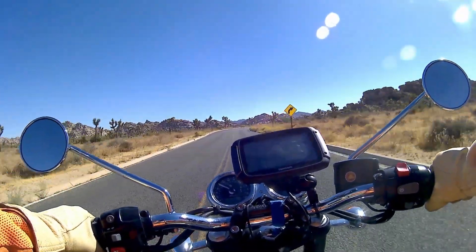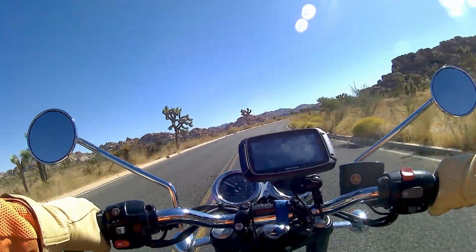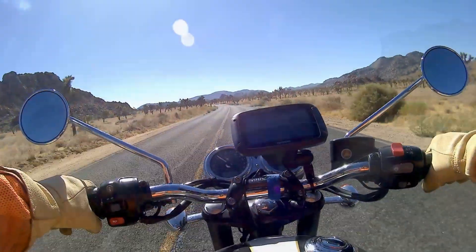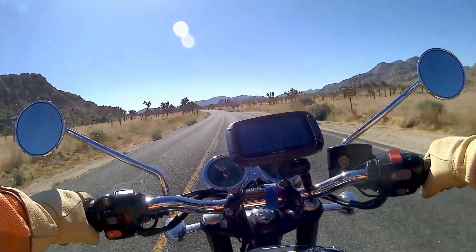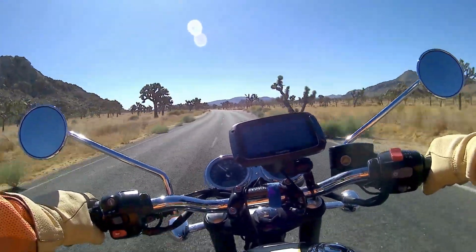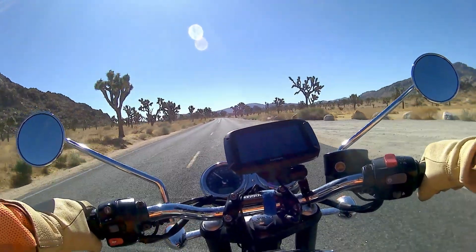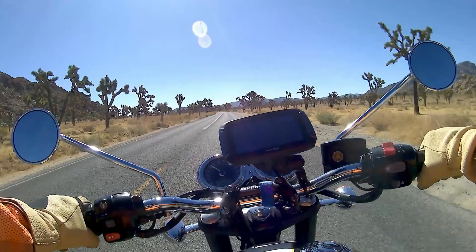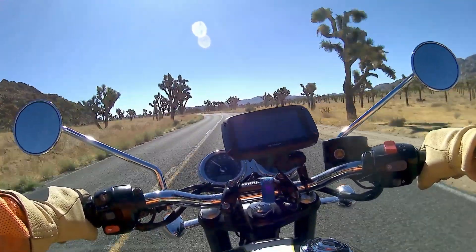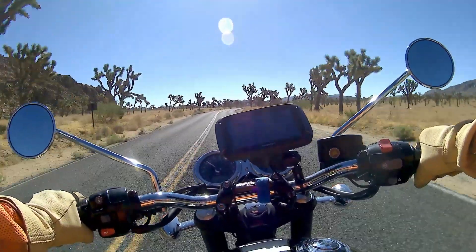Back in the 80s I used to do lots of touring on naked bikes like this — no screens, no hard luggage, just strap a bag on the back. The experience I've had over the last couple of weeks has really harked back to those days in my youth, where I'd just strap all my stuff on the back and set off. It's been quite a nostalgic couple of weeks, taking me back to what touring used to be like in the 1980s.